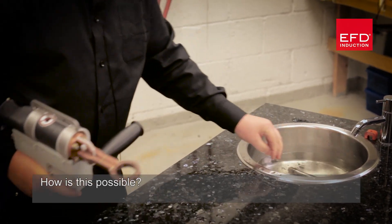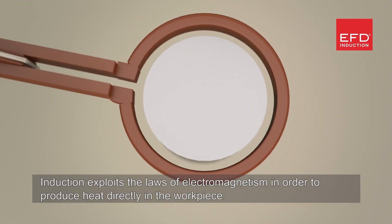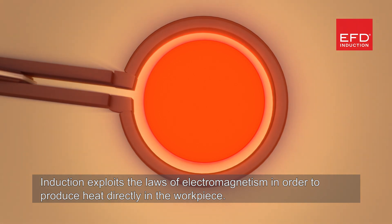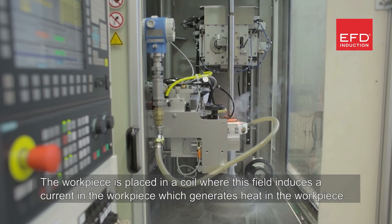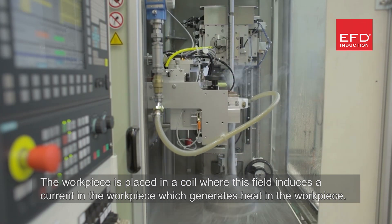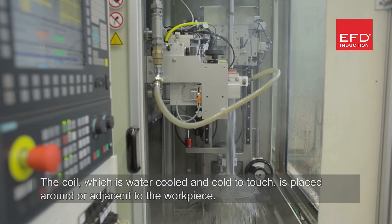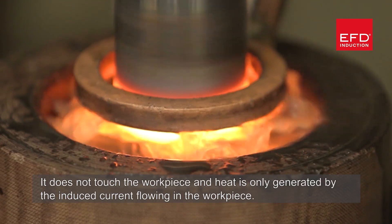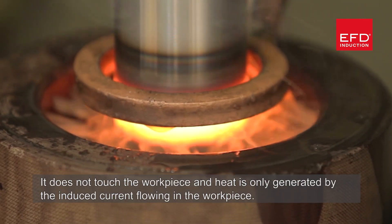How is this possible? The answer is surprisingly simple. Induction exploits the laws of electromagnetism to produce heat directly in the workpiece. The workpiece is placed in the coil where the field induces a current in the workpiece, generating heat. The coil, which is water-cooled and cool to touch, is placed around or adjacent to the workpiece. It does not touch the workpiece, and heat is only generated by the induced current flowing in the workpiece.